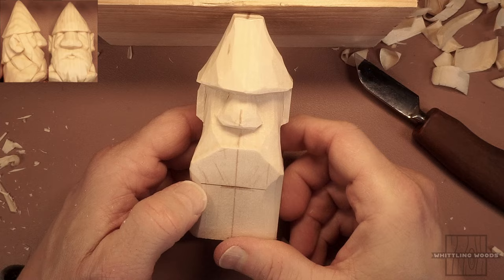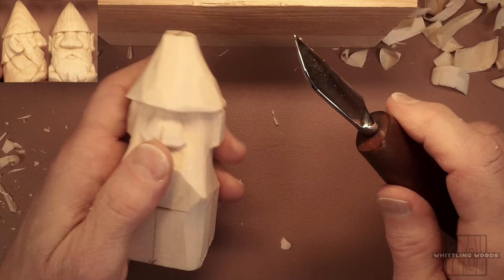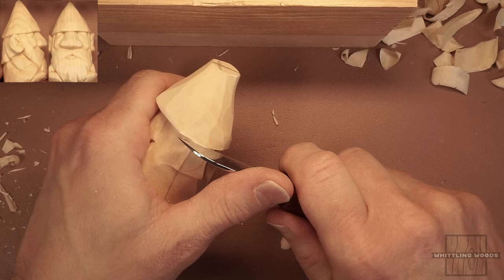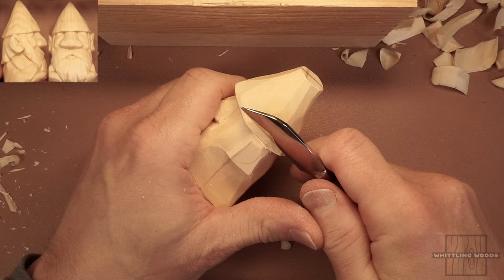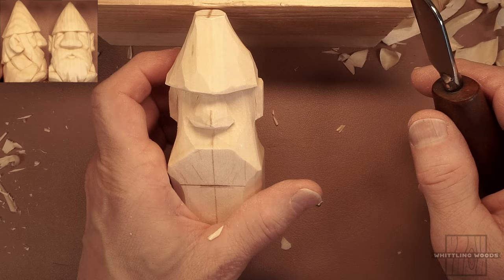Back here — we formed the rough-out for both our little gnome ears. Now you can see what I was talking about: I want the ears to extend beyond the brim of the hat. So I'm going to start cutting back the wood here, and you're going to have to go in and reestablish that cut above the ear. Be careful with this cut because you're coming down towards the ear and you don't want to break it out.